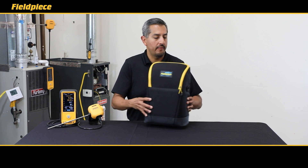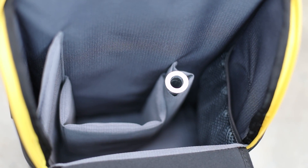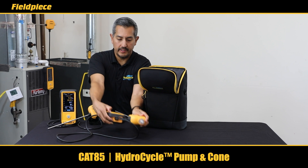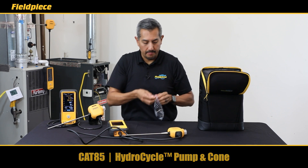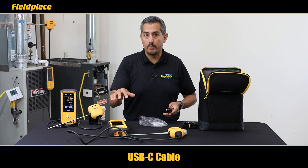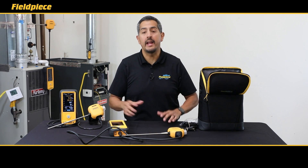When you purchase your Cat85, the first thing you'll notice is it comes in a very sturdy hard-shelled but soft-lined case that makes it very easy to carry around but protects your tool very well. Open it up and pull out your combustion analyzer — the Cat85 — with the HydroCycle Combustion Probe. It comes with a shoulder strap, a USB-C charging cable to charge the rechargeable battery, a set of replacement filters, and an O-ring to help maintain your combustion analyzer.